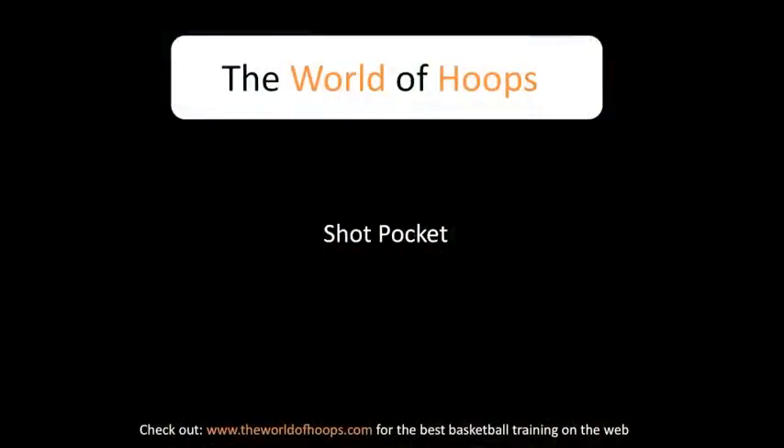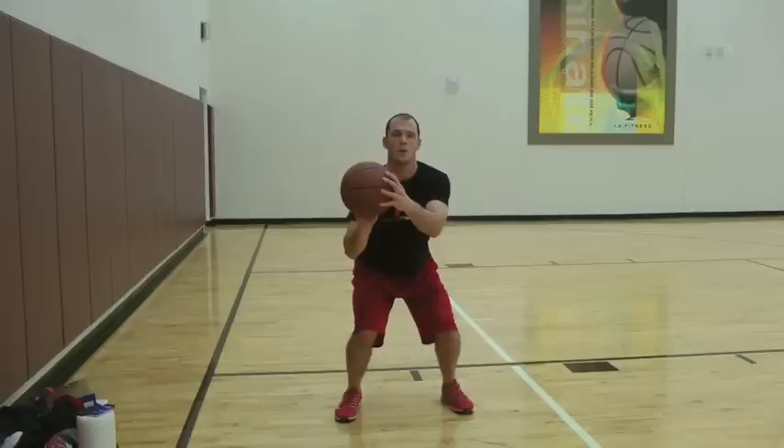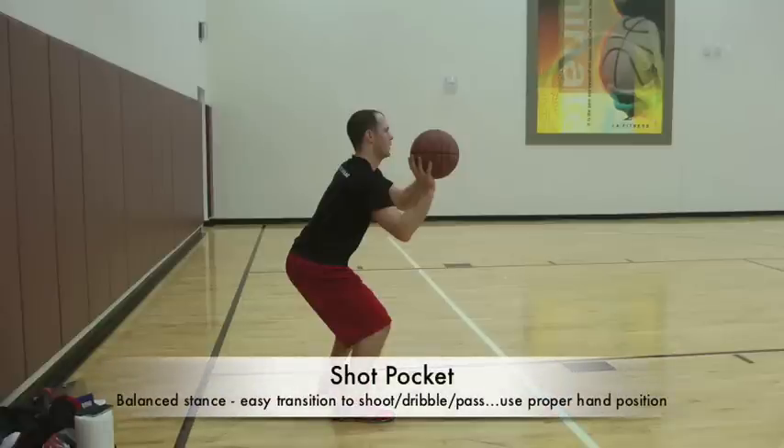Now we're going to talk about the shot pocket. The shot pocket is simply the position that we enter our shot out of — you also hear it called the shot chamber, but we like to call it the shot pocket. You have your hands in your proper shooting position on the ball, you're relaxed but with a nice firm grip, and you're in that same athletic, balanced, shoulder-width stance. This position easily allows you to enter into your shot but doesn't limit you — you could pump fake, pull the ball down into triple threat, pass, or dribble. Your options are still available to you; you're not limited.